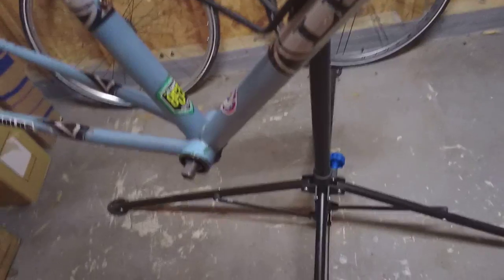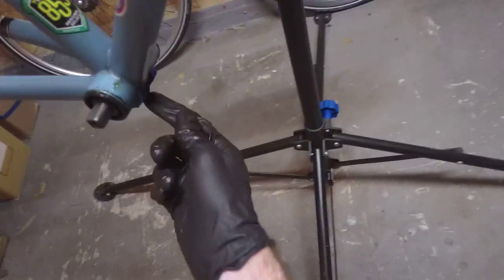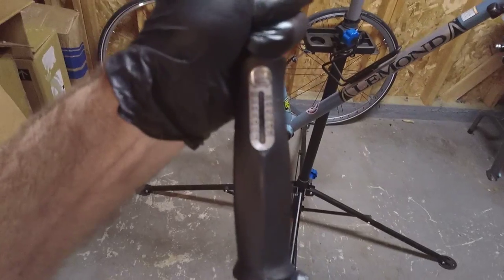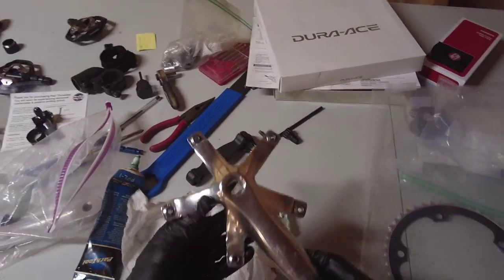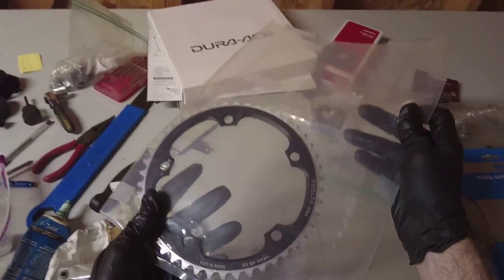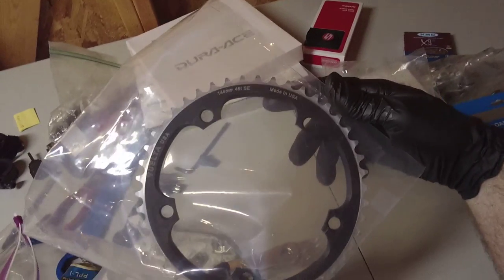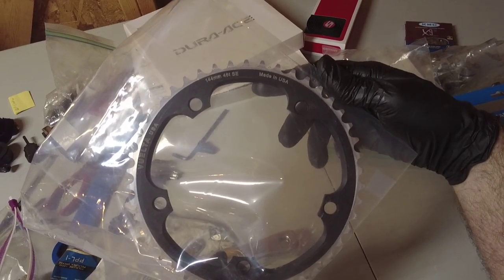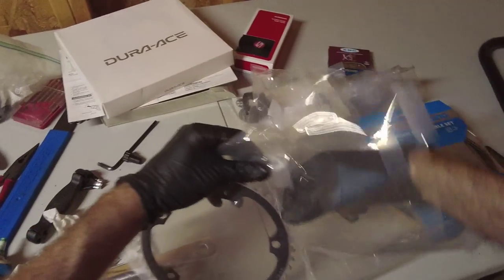That's it. Now that we've got it back on, remember to tighten back that bolt for the cable guide on the frame. Here's the crank I'm going to use — just a very basic crank that came off one of my other bikes. I've got the crank bolts here, 8 millimeter, and a chain ring — this is a 144 millimeter BCD and it is a 46-tooth chain ring.